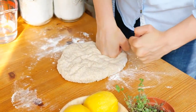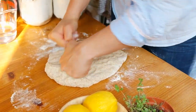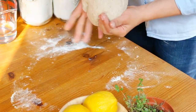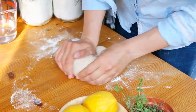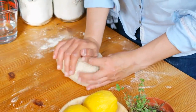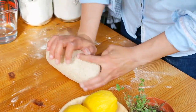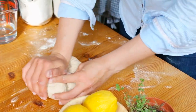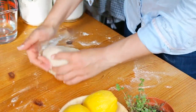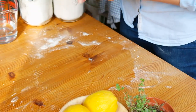The dough will slowly transform and it will become less sticky. Knead the dough for 5–10 minutes — I think I did 8 minutes for this loaf. In the end you should have a nice springy ball of dough.